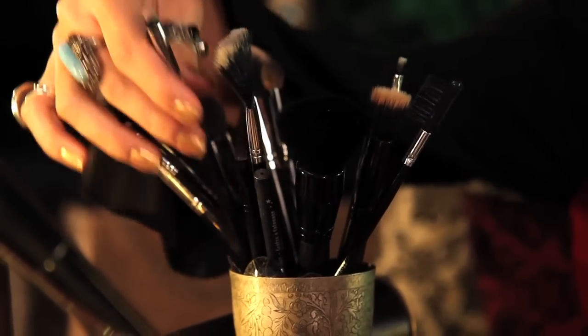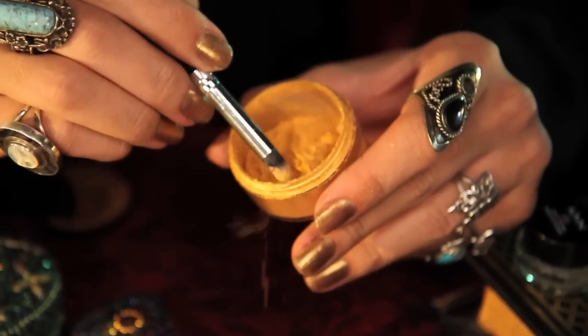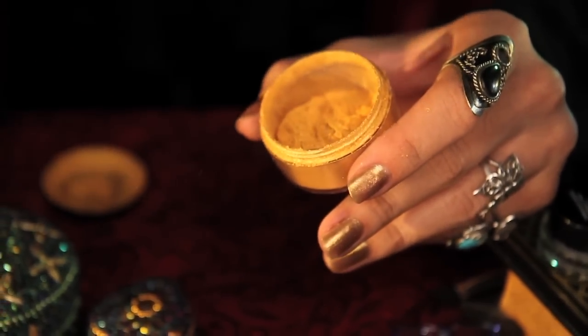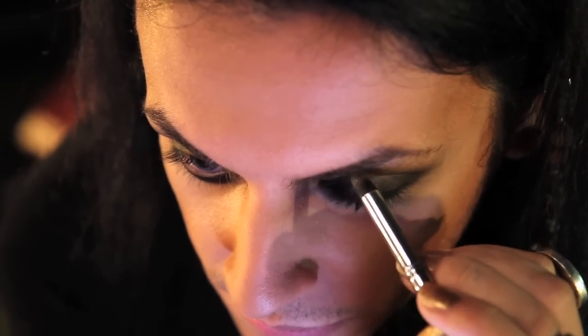Now for something a little different. I'm going to take a pencil brush and Ben Nye's Luxe Powder in Aztec Gold, and pat it over the center of my lids, top and bottom, just to add some highlight to my eyes.